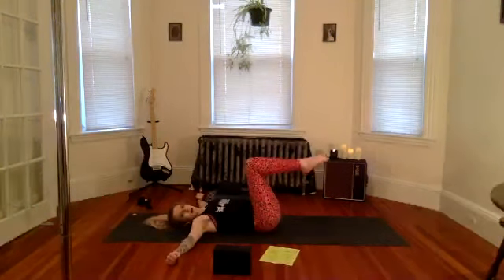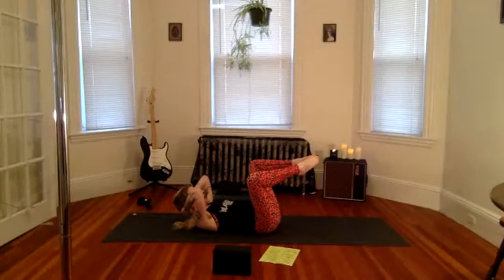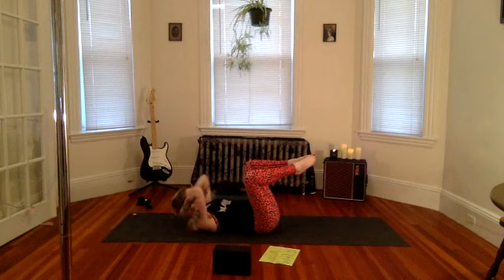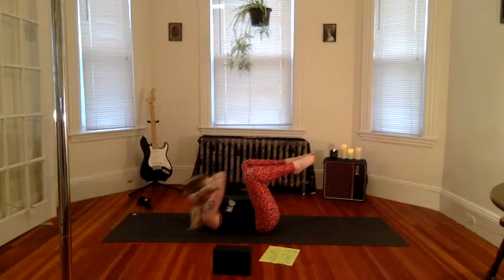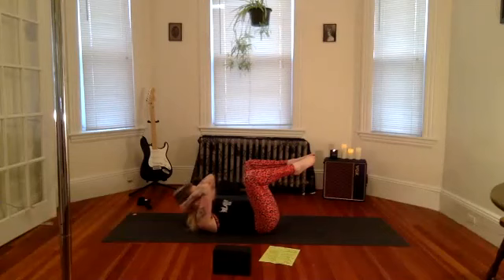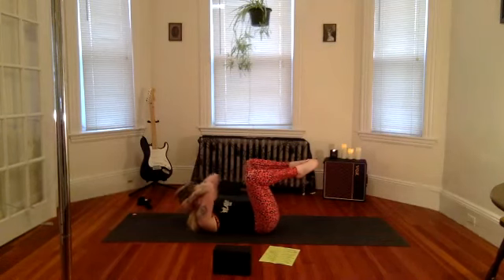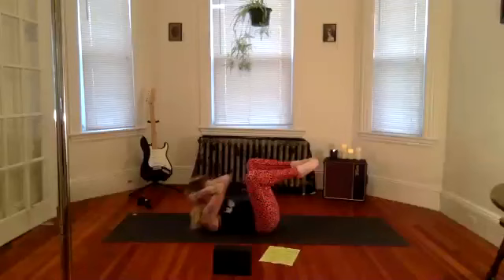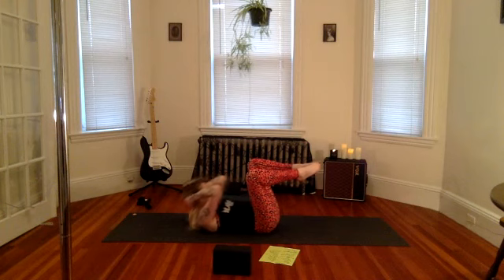Nice — from here, knees lift up, keep your toes together, knees open up. We're going to bring our hands interlaced behind our head and do 20 crunches. Go ahead, go at your own pace, take little tiny movements. If you use more momentum it looks like this — but let's not use momentum here, let's use completely just ab work. Using the strength of your abdominal muscles, slow little crunches.